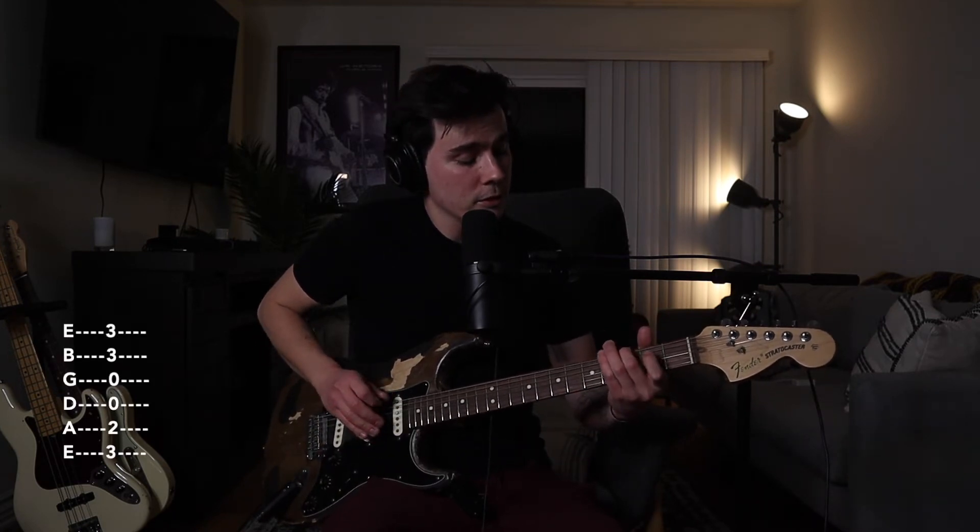Now onto the G chord: your middle finger on the 3rd fret of the low E string, your index finger on the 2nd fret of the A string, the D string and G string open, your ring finger on the 3rd fret of the B string, and your pinky finger on the 3rd fret of the high E.